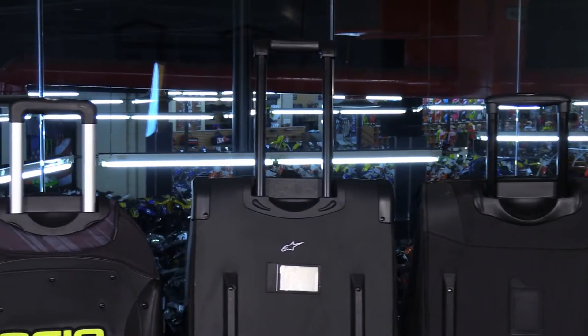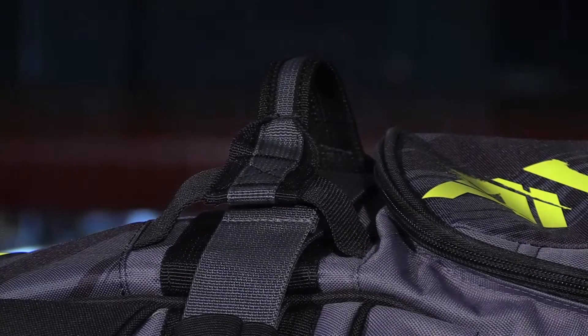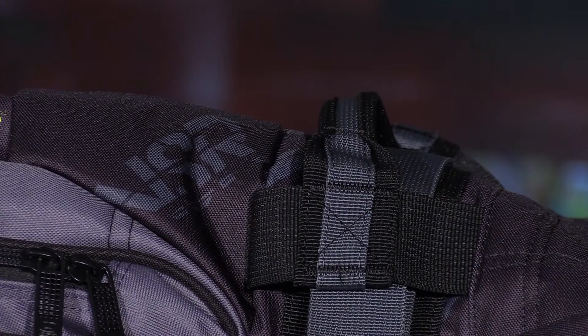Besides the retractable handle, we also want to look at the grab handles. All of them have grab handles across the top. On the duffel bags, you'll find two halves that join together in the center to give you one grip point. On the suitcase style, you have multiple grab handle points on the lids, so that'll give you more options when it comes to loading and unloading the bags.